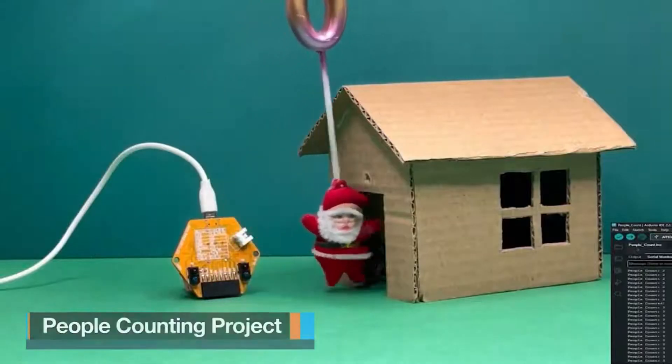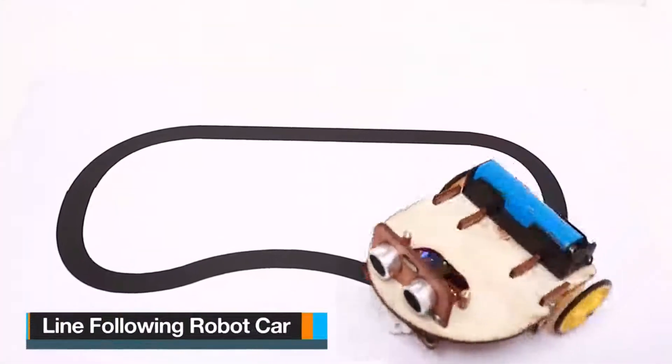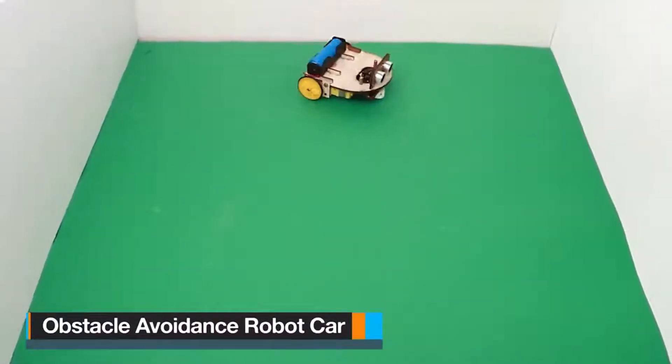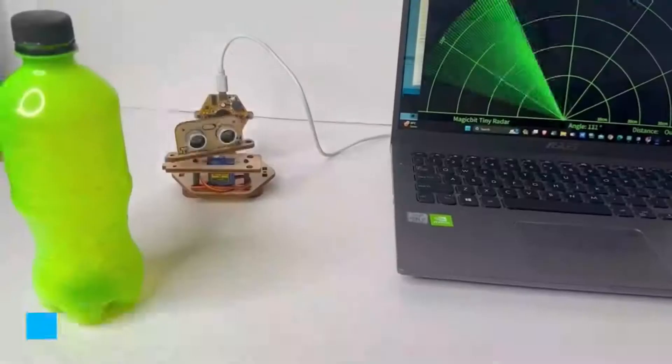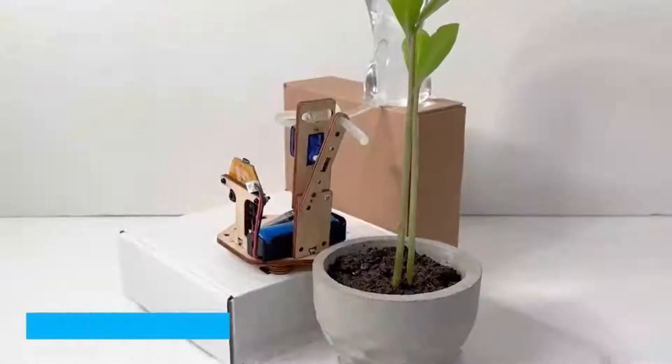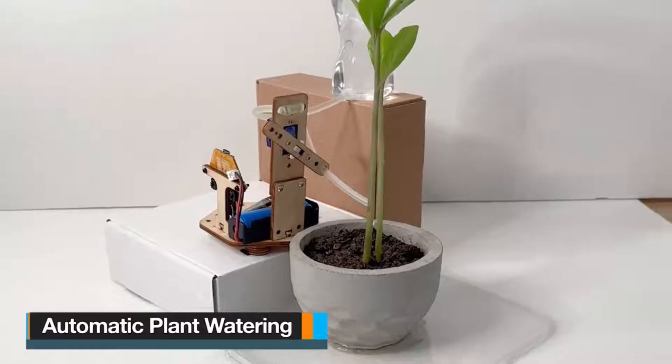It's also a gateway to exciting robotics endeavours. Dive into projects like building a line-following robot car, mastering an obstacle-avoiding robot car, crafting your own DIY radar system, creating an automatic plant watering system, designing an automatic water tap, and so much more.